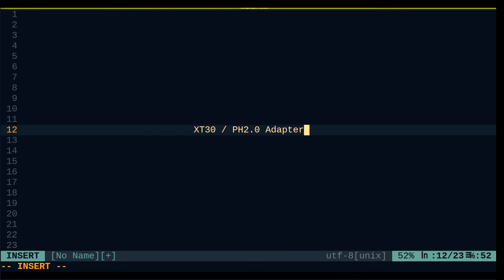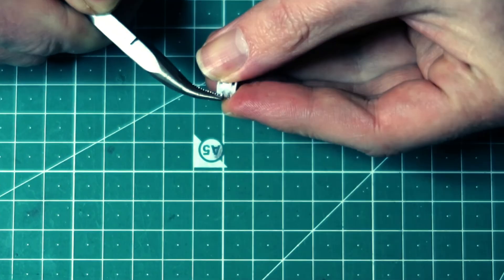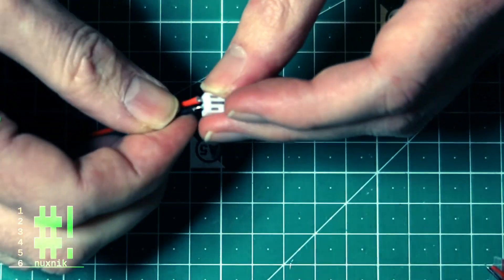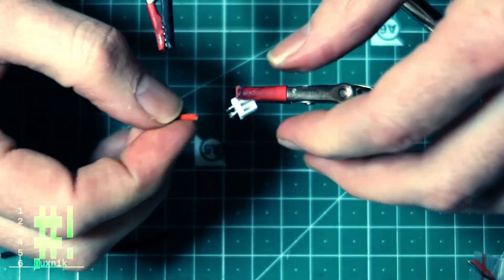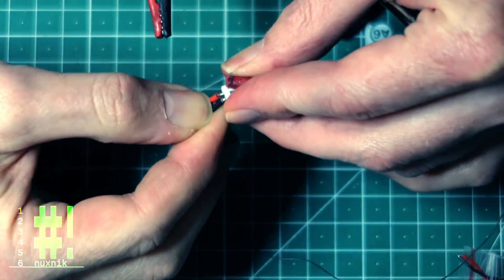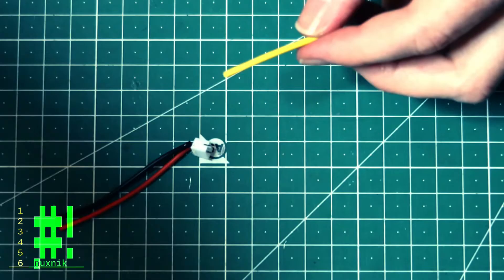Hello and welcome back to the second video of our two-part build series where we will be building a baby tooth DIY FPV drone. In this video we will primarily be configuring and doing some flight tests, but before we get started I am adding a modification to the power connector and creating a hybrid pH 2.0 slash XT30 connector to accommodate both battery types.